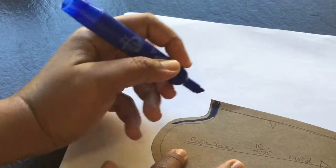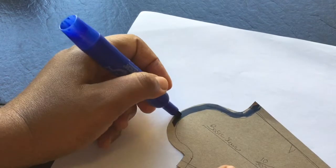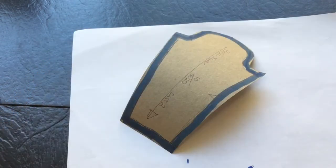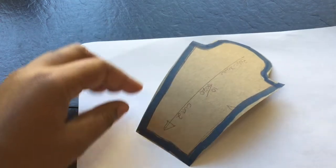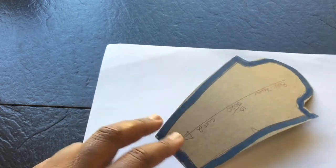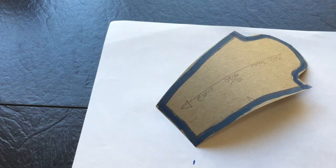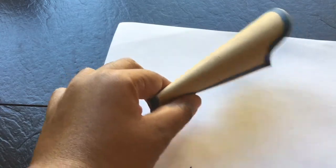The seam allowance allows us to join two pieces of fabric together. Simply put, it's additional fabric that allows you to sew two pieces together — that is what the seam allowance is. This is the actual sleeve shape you need, which is not the blue part, and then the blue part is just that additional fabric or inches that you need to sew it together.